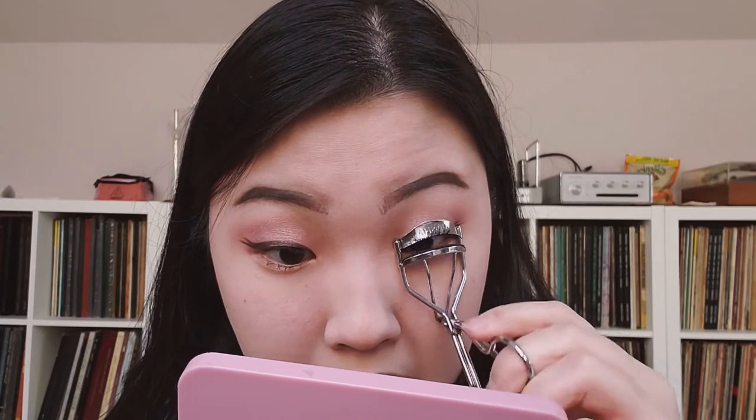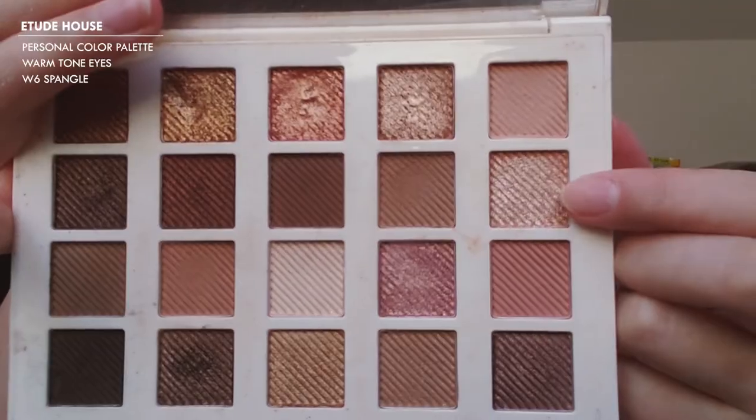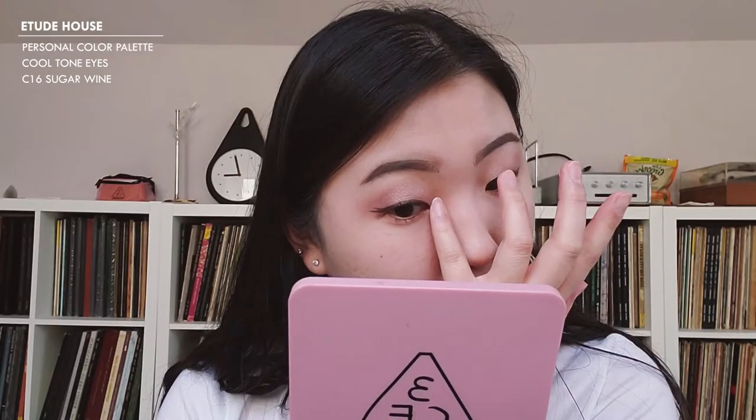I'm going to curl my upper lashes one more time just to make sure they stay up. For my inner corner, I'm going to go with Spangle from the Warm Tone Palette, and then layer a little bit of Sugar Wine on top of that.